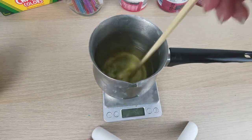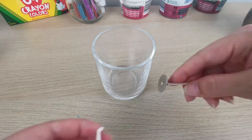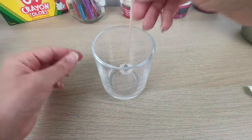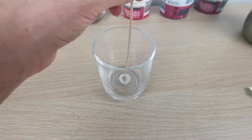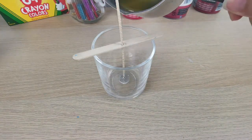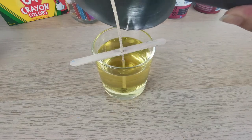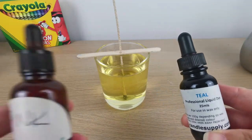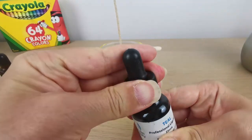I'm stirring my fragrance in — always stir for about two minutes. The container I'm using is the Cambridge Medium from Aroma Clear, and I'm placing the wick. Now it's time to pour my melted wax, and the fun part begins — I'm using two colors: teal and pink.